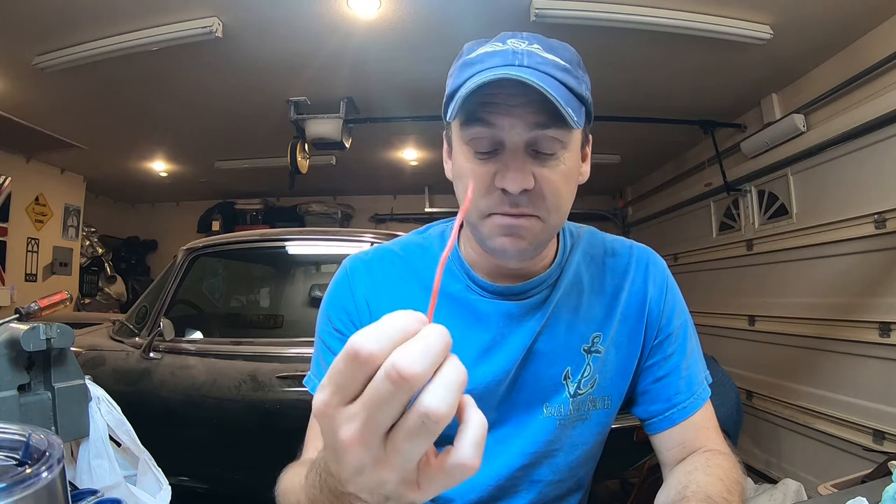Meanwhile, tonight I need sprue that is smaller than this. This is eighth inch. I need something a little smaller. And I'm going to show you how to do it when it's 11:30 at night and you need it.